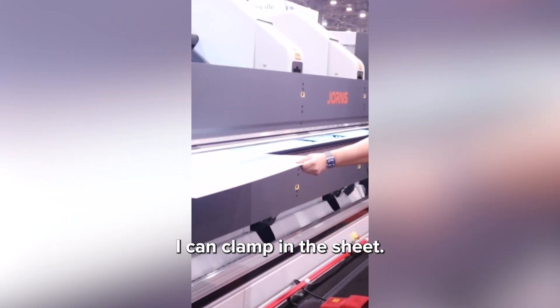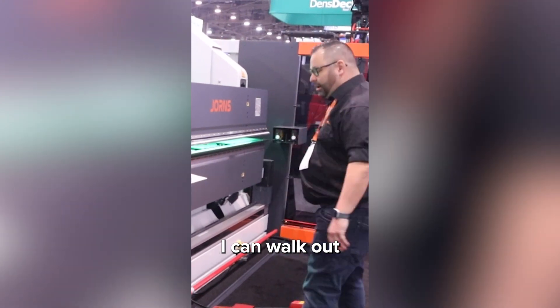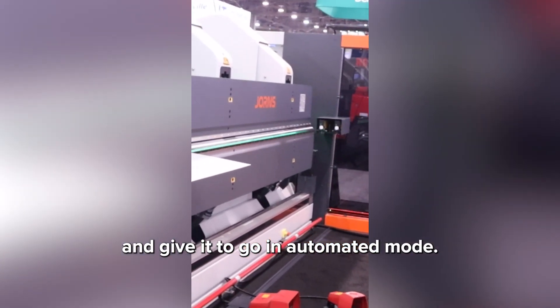I bring in the sheet, clamp it in, and when it's gripped I can walk out and give it a go in the automated mode.